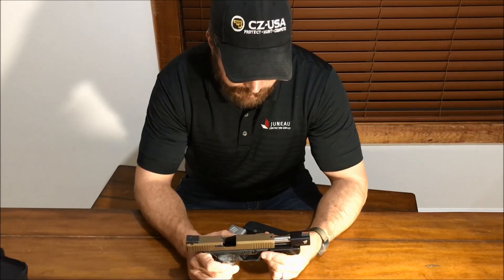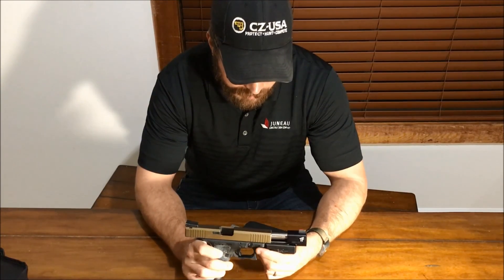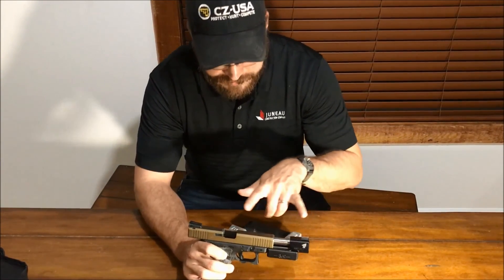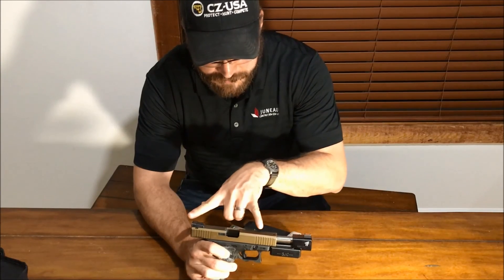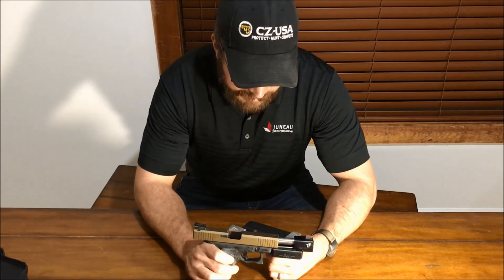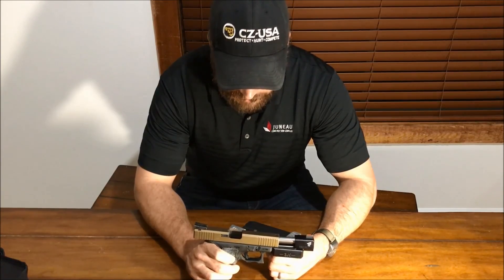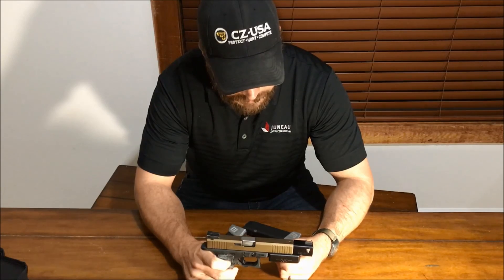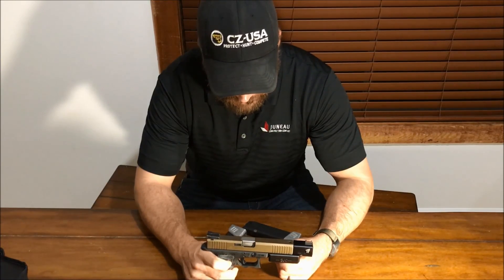We shot with a guy this past weekend who had a Glock 35 with the frame weight, and he was very envious — as he should be. The extra sight radius that this six-inch barrel gives you is absurd. It's so easy to get the sights lined up on a target. I don't think it would be legal for IPSC, but that's fine because we don't play that here in the States.